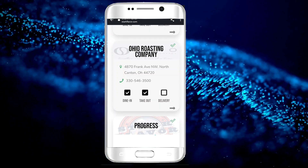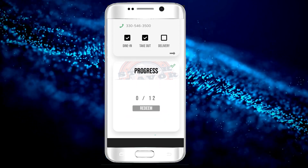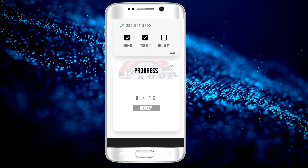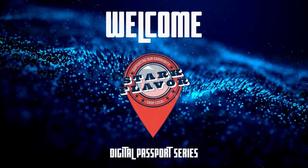After you complete your passport, the redeemed section on the bottom will unlock, and you'll get your choice of a free reward as a thank you just for supporting locally owned small businesses. Welcome to the Stark Flavor Experience.